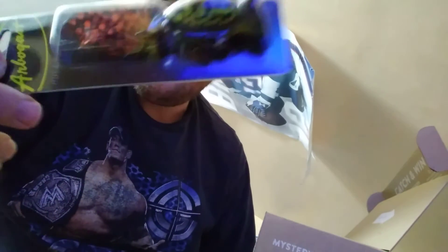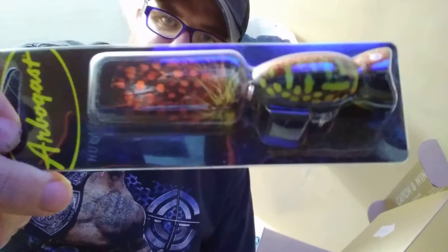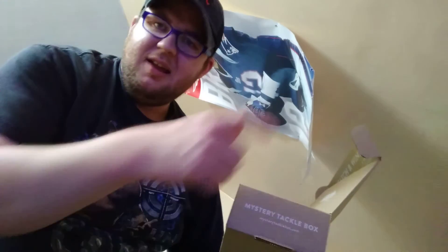Last but not least, we got this Hula Popper 2.0. Man, look at that beauty — just a beauty. For redneck fishermen like me, that stuff works.